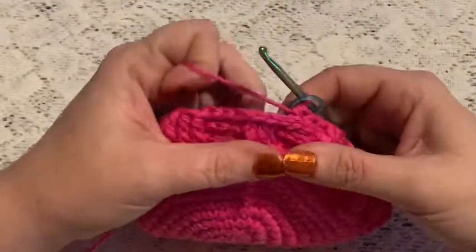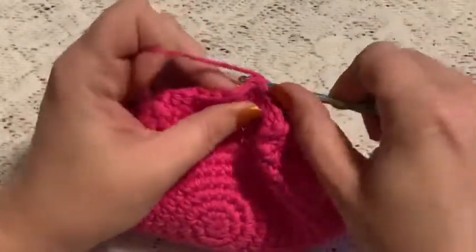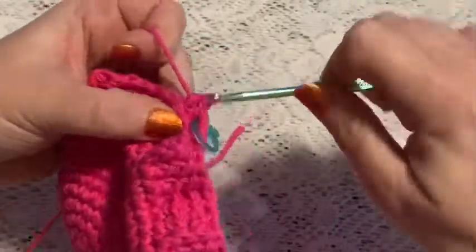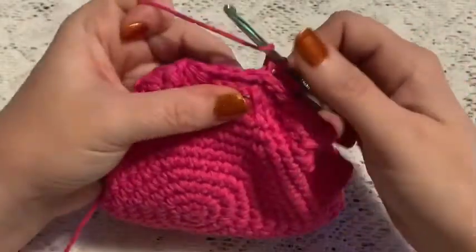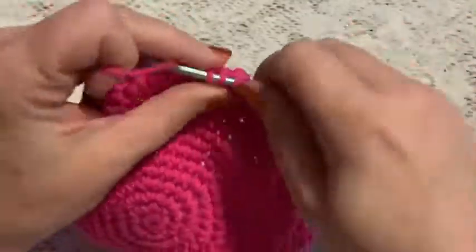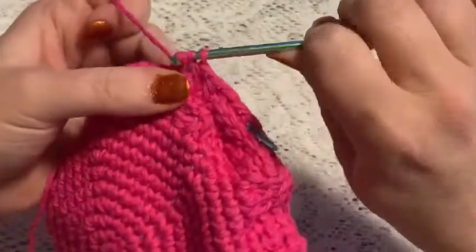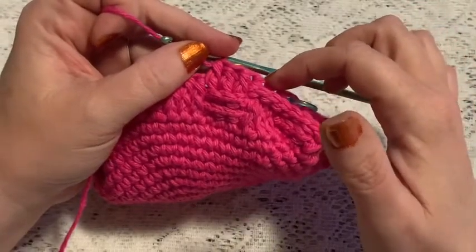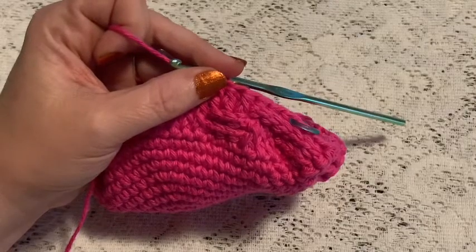For rounds 14 and 15 you'll do a repeating sequence beginning with three back post half double crochet, followed by three front post half double crochet. Continue to repeat three back post half double crochet followed by three front post half double crochet for both rounds. At the end of round 15 you should still have 72 stitches.